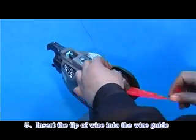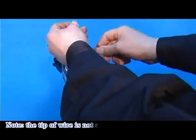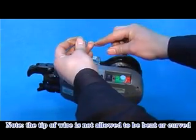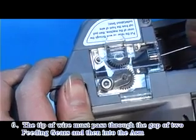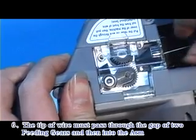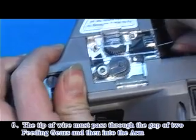Step 5: Insert the tip of wire into the wire guide. Note: the tip of wire is not allowed to be bent or curved. Step 6: The tip of wire must pass through the gap of the two fitting gears and then into the arm.